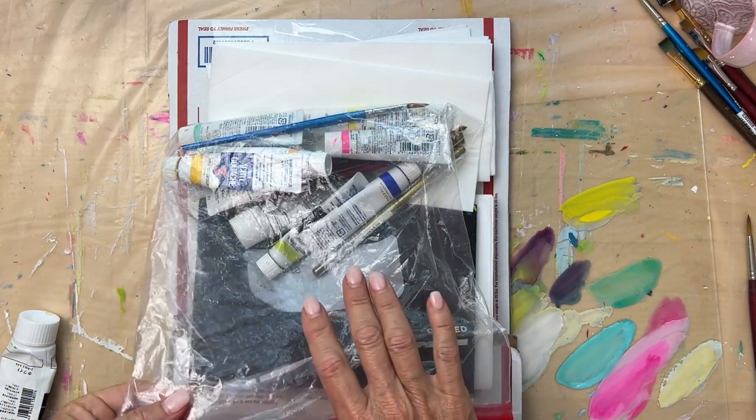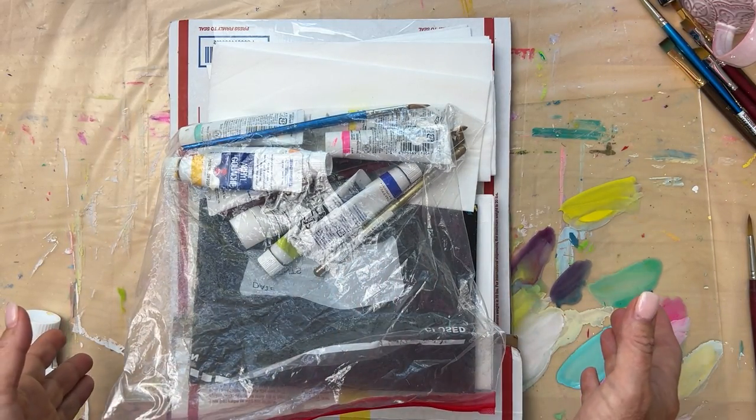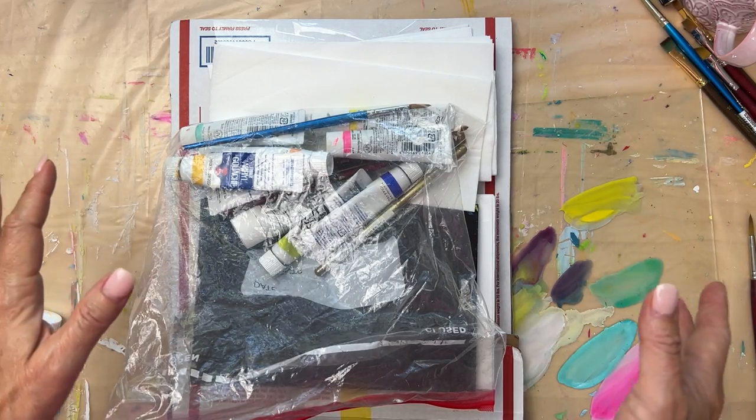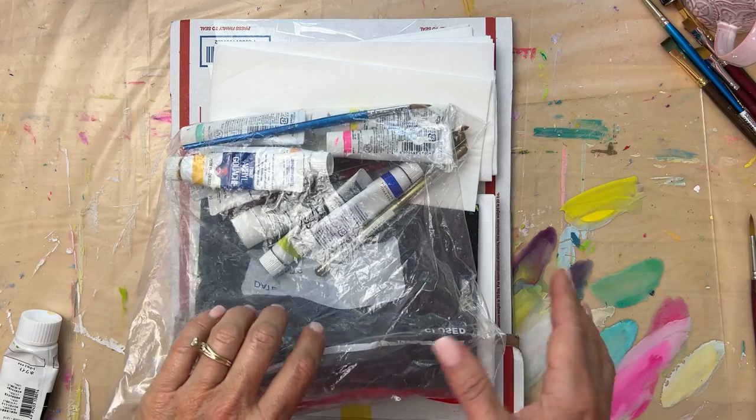Hello! Since I just got back from a weekend away, I wanted to show you how I pack and what I pack. So many people ask, what do you take for supplies when you travel?